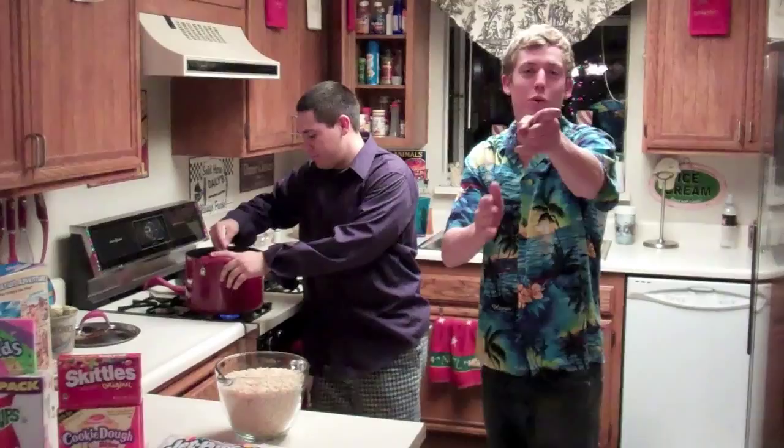Hello, welcome to Super Fun Time. I'm Tanner. I'm Miggy. And we're going to teach you how to make candy sushi.